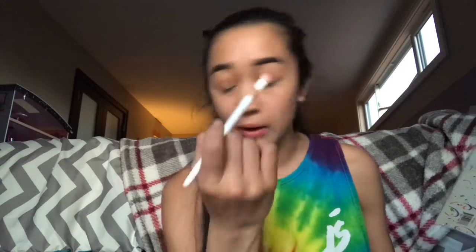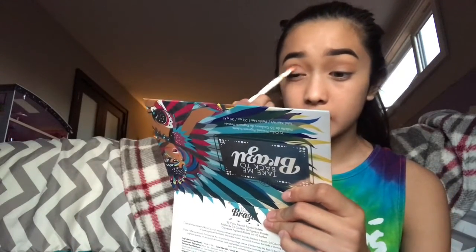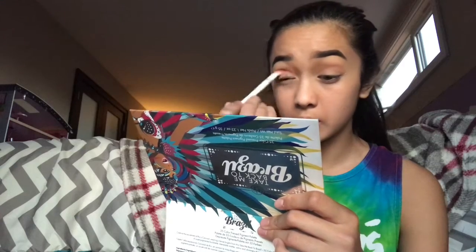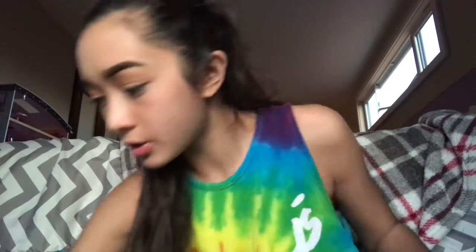So as you can see, there's a nice brown in the crease. Now we're going to take this flat but fluffy Wet n Wild brush with Pukey — this is like my favorite color in the palette. We're just going to place this right in the crease, not going above it. You can either leave it like this, but I want to add some shimmer onto the lid, so I'm going to take this BH Cosmetics brush and take Faint, one of the lightest pink colors.